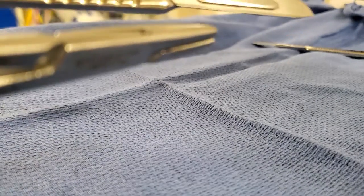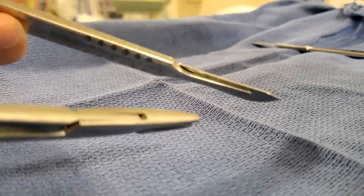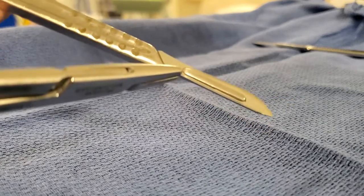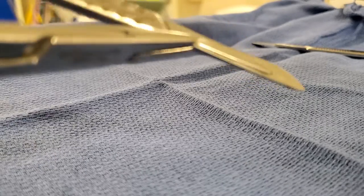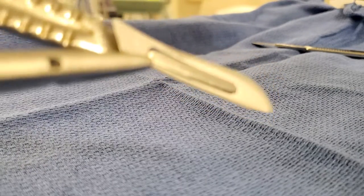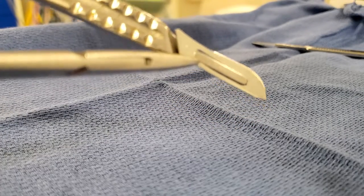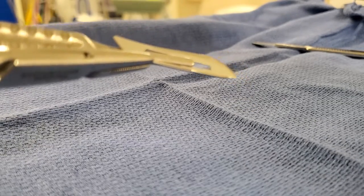You're going to grab it from the bottom here. I'm grabbing it and just lifting it a bit — you can see that I'm lifting it a bit — and just pull out.